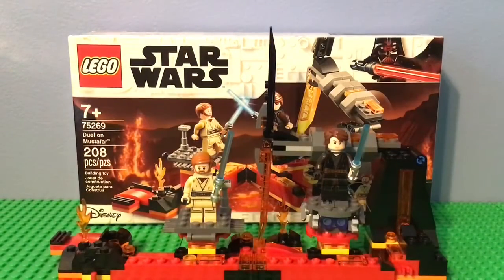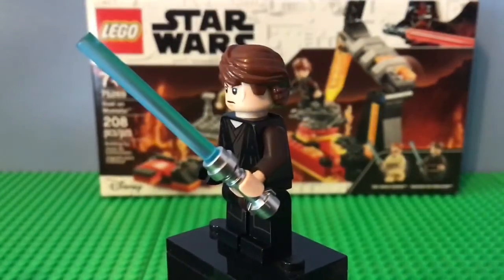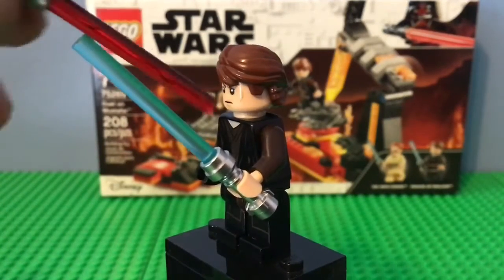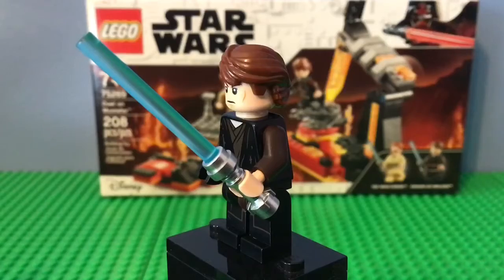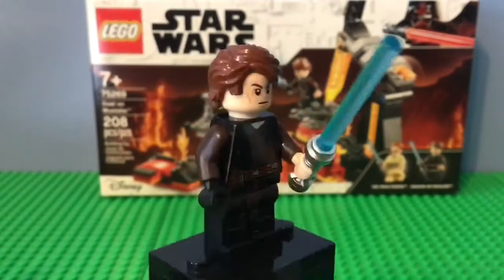Now we'll get right into the minifigures. This is Anakin Skywalker, and this is actually an exclusive figure like the Obi-Wan. The one weird thing about this lightsaber piece is the hilt is a bit different — it's a lot less translucent. I'll show you a red lightsaber; they're like different qualities. It's really weird because there are obviously no bubbles in here. I still don't know which one I like better. This one just looks weird. I think what they should have done with Anakin's hair is made it dark — I think that would just look a lot better.